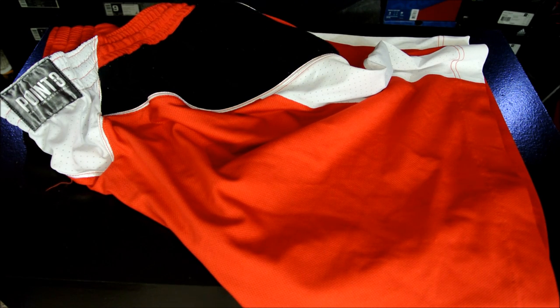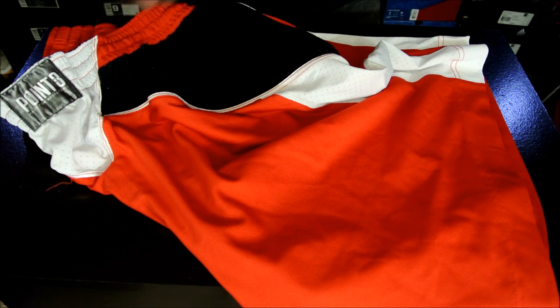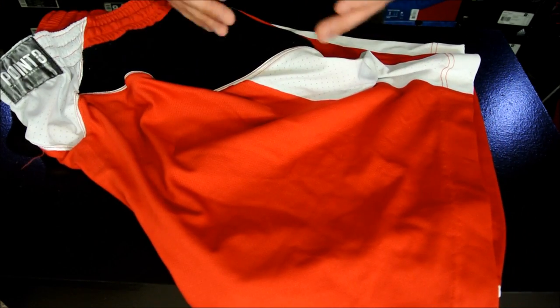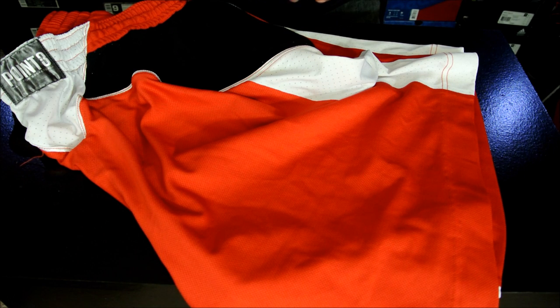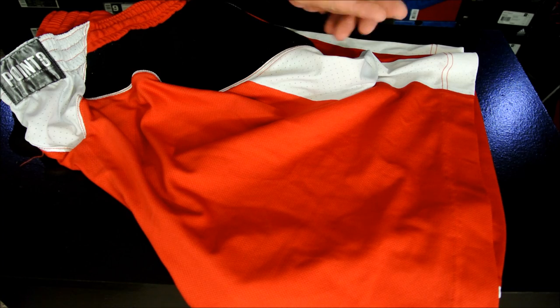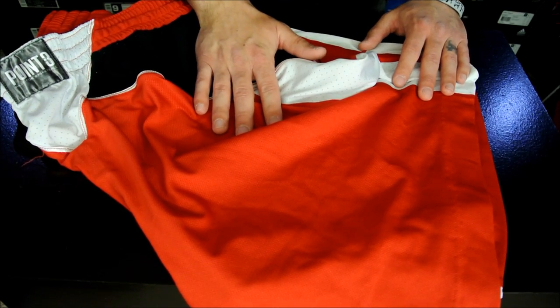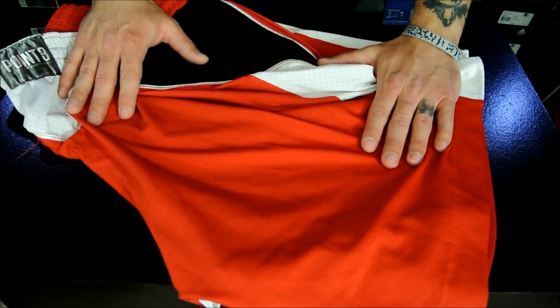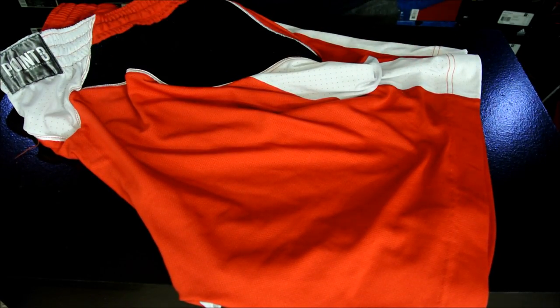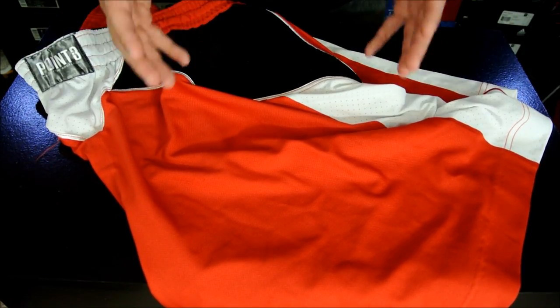My only cons — there are actually two, though one is more of an improvement suggestion. The first: the shorts go basically from your waist down to your knee. They are true to size, so get your regular size, but they go straight down to the knee. I'm usually used to having my shorts sit just a little bit past my knee. That might be because I'm short, but either way I thought they were pretty comfortable as is — I just had to get used to not having something super baggy. That's pretty much the only real con, though it's more of a personal preference.